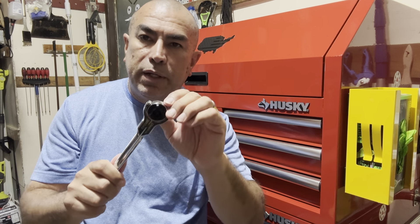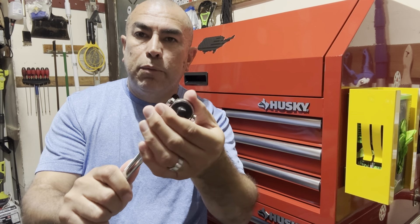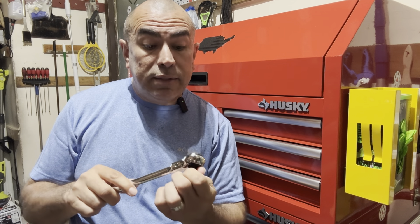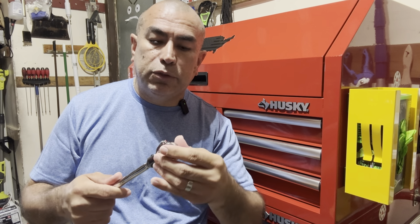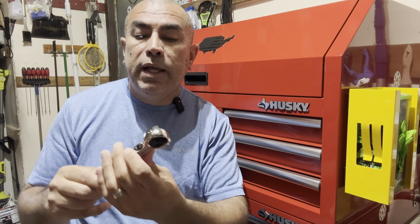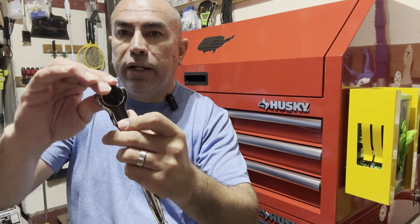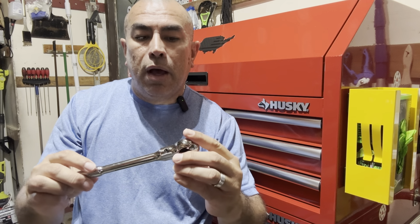The other advantage is that it's got the swivel head, so if you're working somewhere where you can't get a straight ratchet in, you can actually swivel it — and that's what I want to show you later. It's nice and tight, this little swivel, so you don't have to worry about it swinging back and forth on you. It is adjustable — it's got a little Allen screw right there, so if it starts to get too loose you can go in with an Allen key and tighten it up.